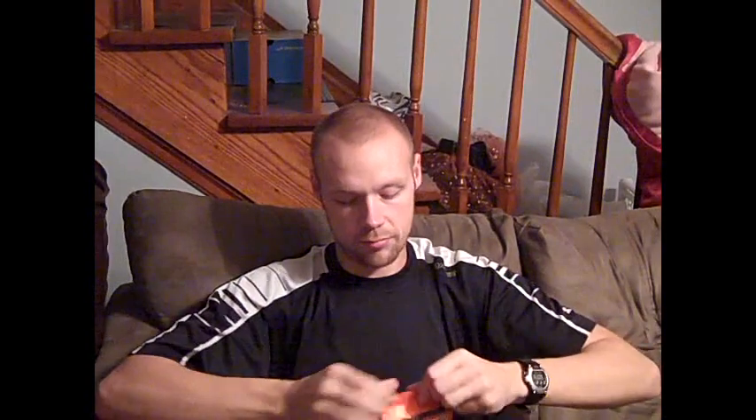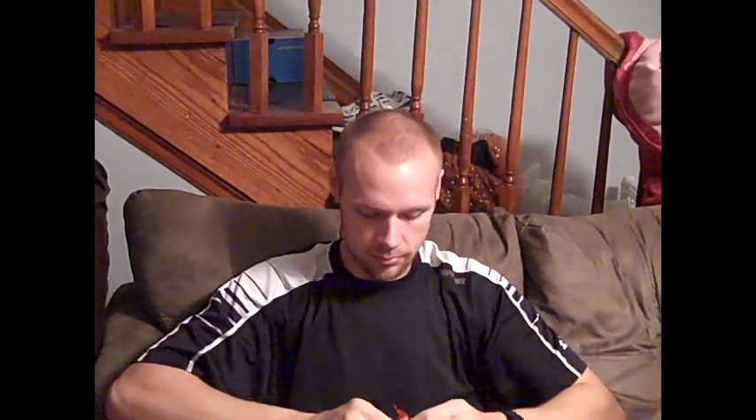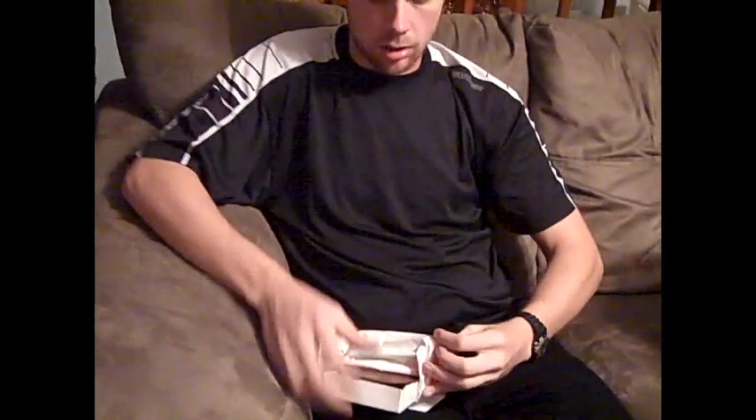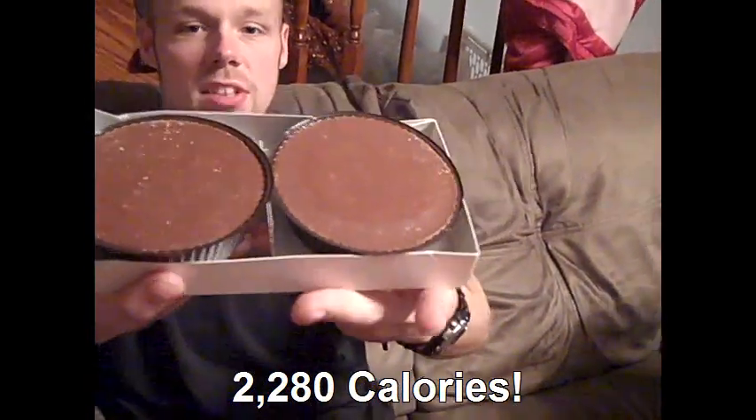Let's open this thing up and give it a quick taste test. I can't wait to open this thing up. Take it all the way out — wow, it's heavy. All right, get a close-up of that. There are these massive Reese cups.